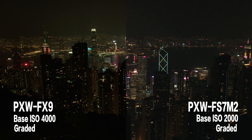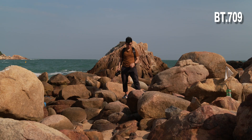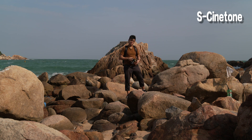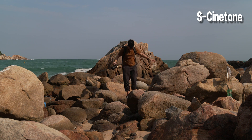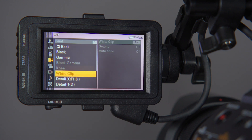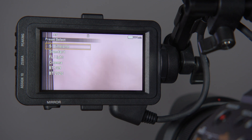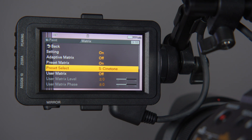The Venice also has a very good color tone called S-Cinetone, and this has now been put into the FX9 as well. I'll show you the difference between S-Cinetone and S-Log. But be aware — if you are shooting in S-Log, you cannot enable S-Cinetone. You can only use S-Cinetone when shooting in Custom mode. This is something you need to know.